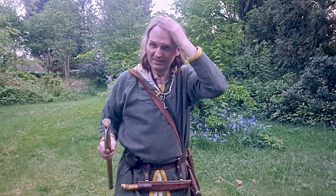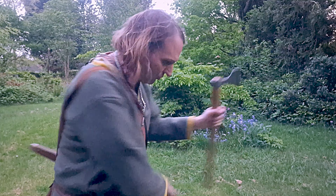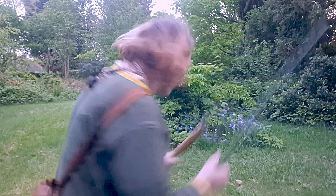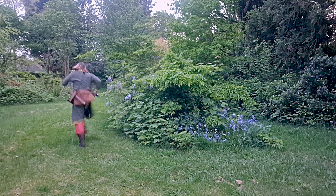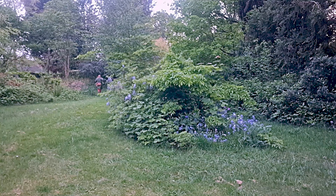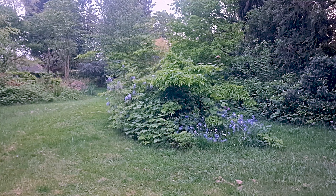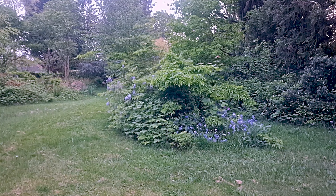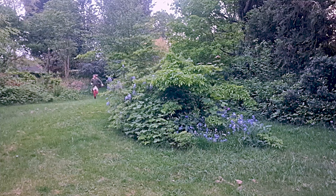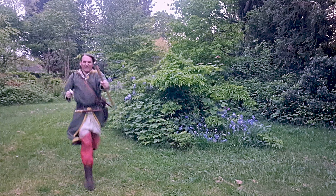I'm putting my helmet down. I'm going to get my sword out this time and my axe — let's go! VIKINGER!